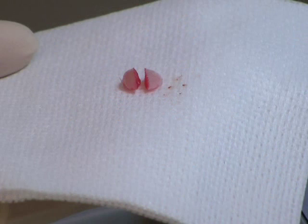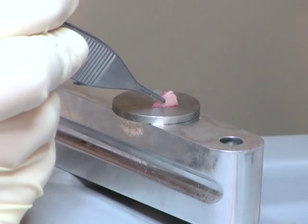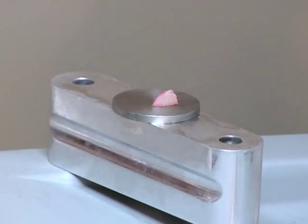When vertical biopsies are needed, the moist tissue will stick to the cold disc and stay in place during the embedding process, providing a true cross section of the specimen.